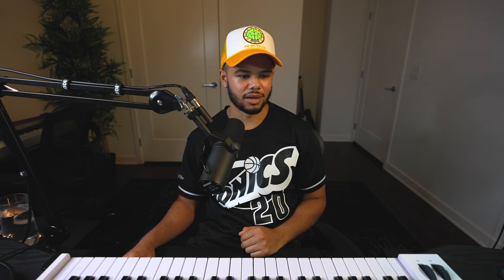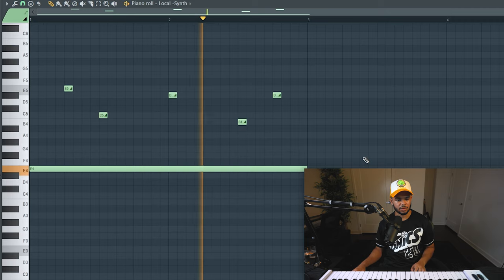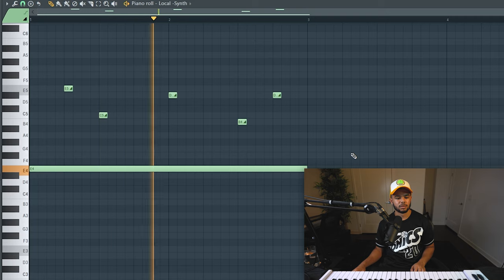Another pro of a one-shot kit is you can slide notes. If you're making like a rage type beat or maybe an R&B type beat, you can do something where you just have one note going that sustains — you have to make sure it's a note that's able to sustain for a long period of time, not every one-shot kit has that, some have really short sounds. Basically what you'll want to do in here is just put the note down, go up here, click on this, and then add your notes. You can definitely do a lot of cool stuff with that.